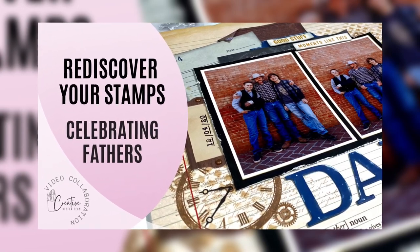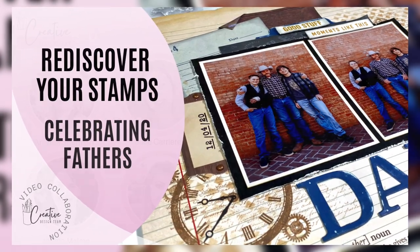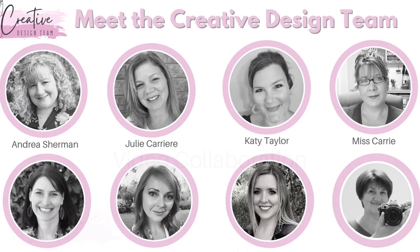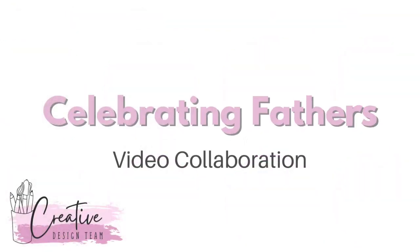Hello and welcome back to my channel, Crafty Concepts with Erin. I'm Erin and I'm here today with the Creative Design Team bringing you a collaboration on Celebrating Fathers.